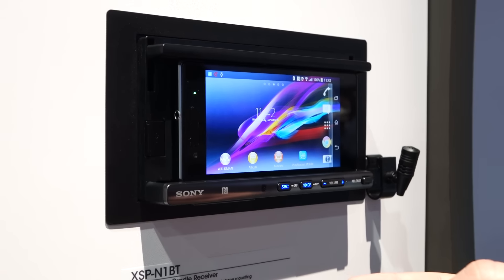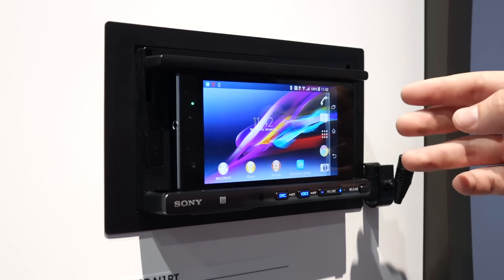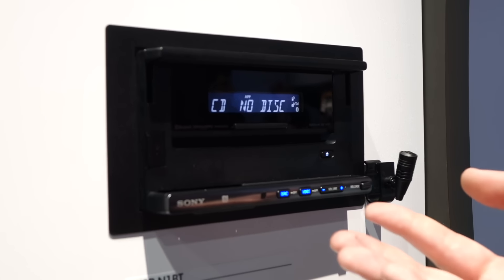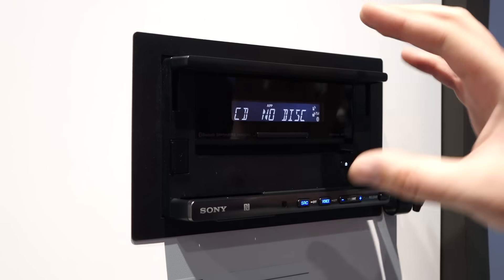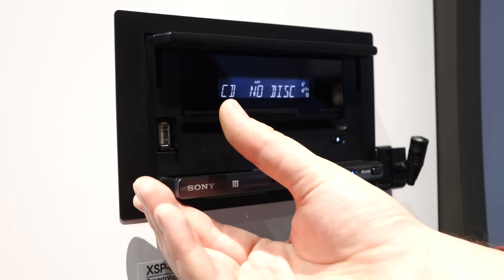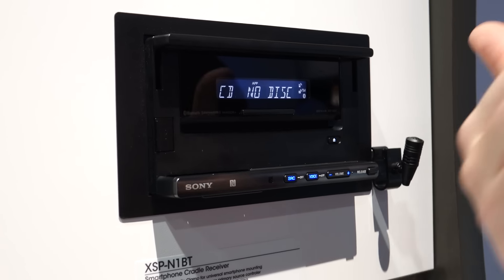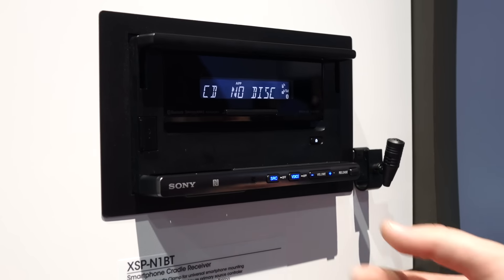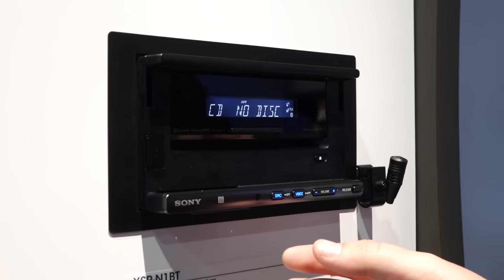This receiver does all kinds of stuff. Let me take the phone out for you here — we release the clamp. As you can see, it's just a regular digital double DIN receiver here. You can't actually fold these down or anything. But you've got a USB input right here, and there's actually a USB out back that you can route to your glove box or under your seat or whatever. And you've got your little controls right here for audio source and volume.